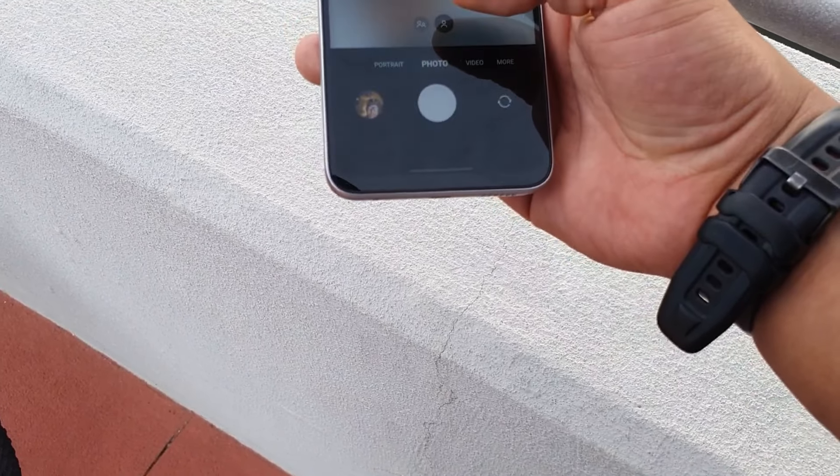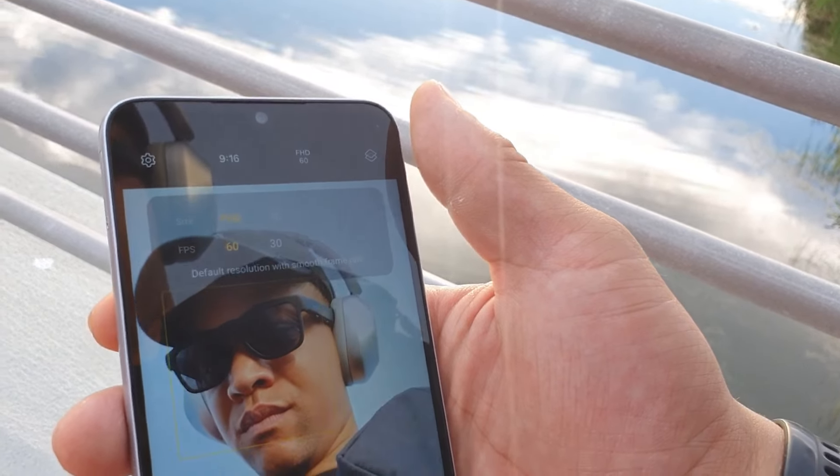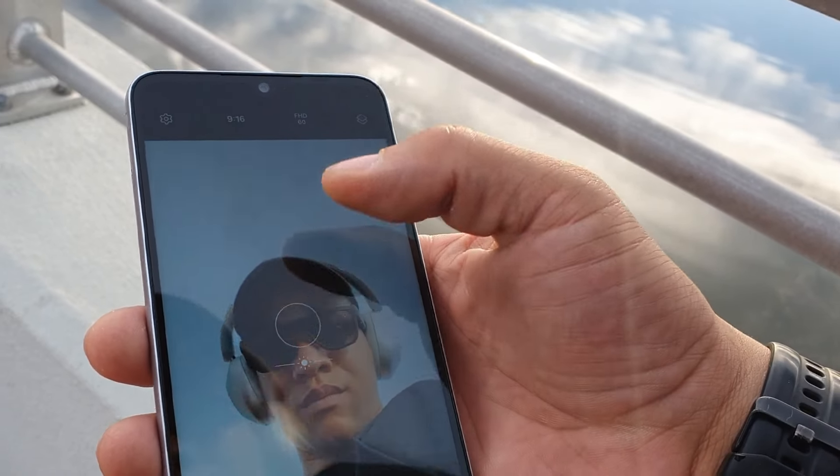You get that 20:9 ratio and 393 pixels per inch, with decent photos on the 13 megapixel front camera. You're also going to be recording in 1080p with 30 or 60 frames per second on the front, and you're going to be able to get 60 frames per second 1080 on the rear as well.